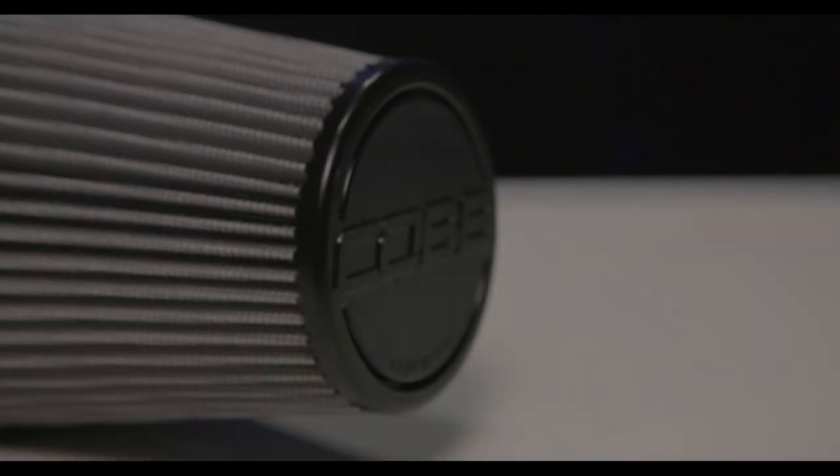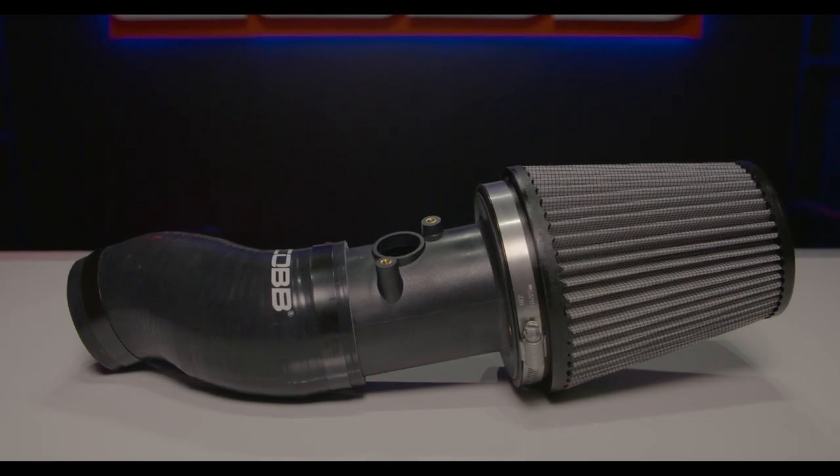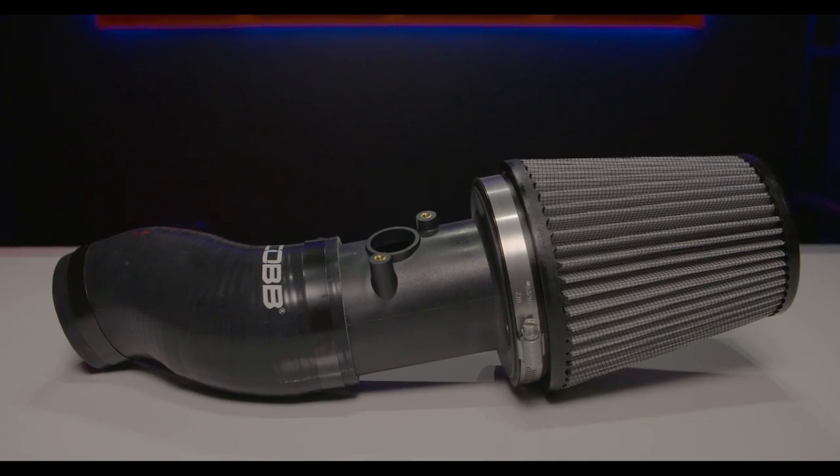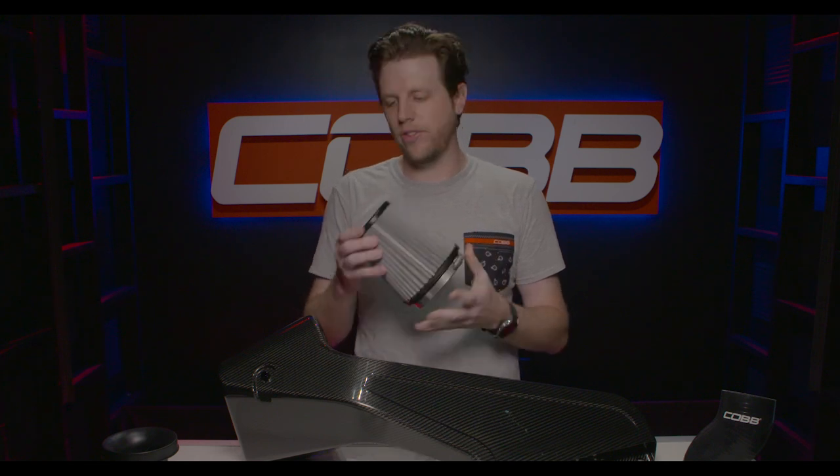We've also got a brand new filter for this intake. It has a Cobb logo on the front and is made in the USA. It is specific to this intake housing and is 35% larger than the SF intake filter, so you get 35% more airflow.